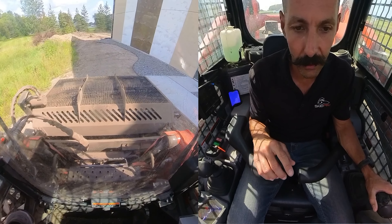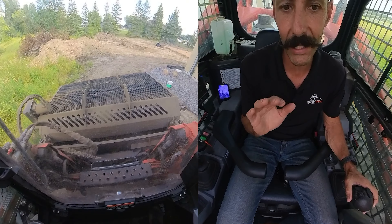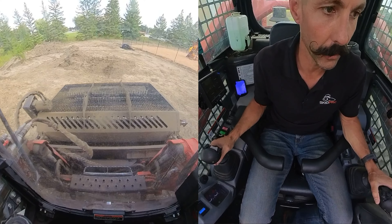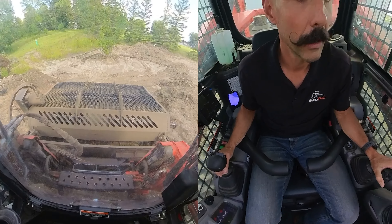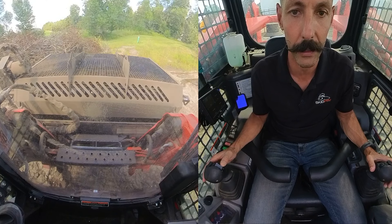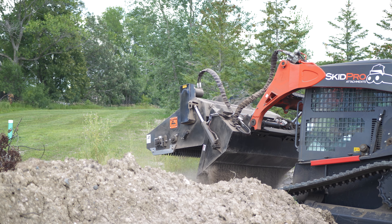By reversing the flow, there's a valve block that diverts the oil and that's what pulls up on the hood and allows you to dump it. Here's a rock pile — I'm going to just hit backwards on my hydraulics and you can see the hood comes up and you simply dump the bucket.